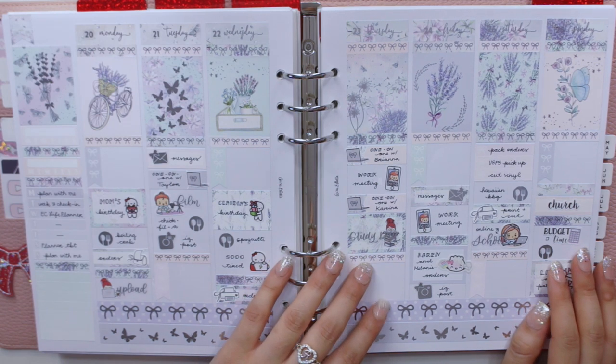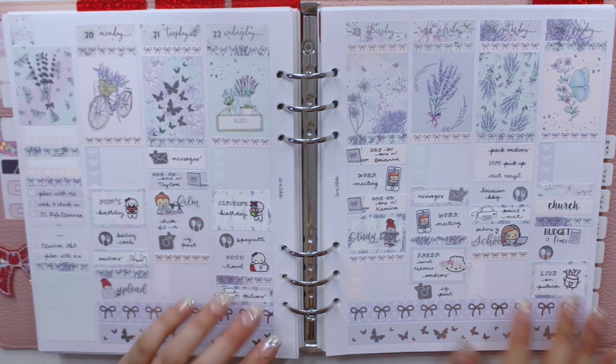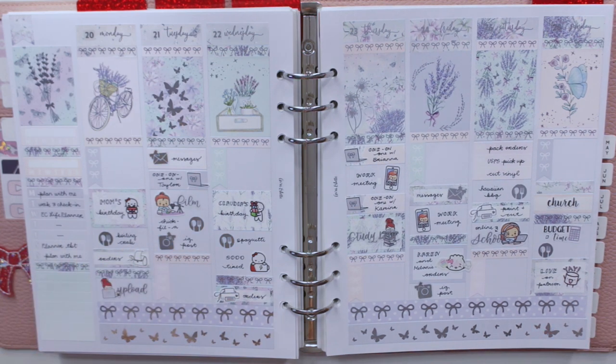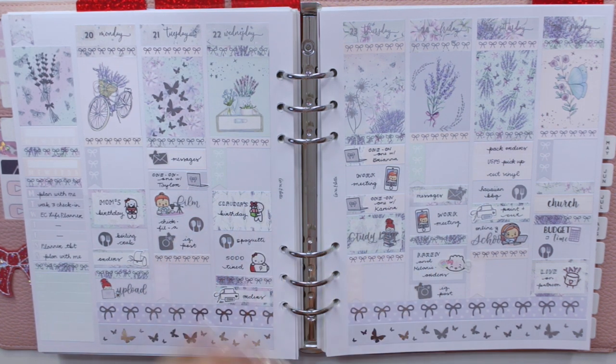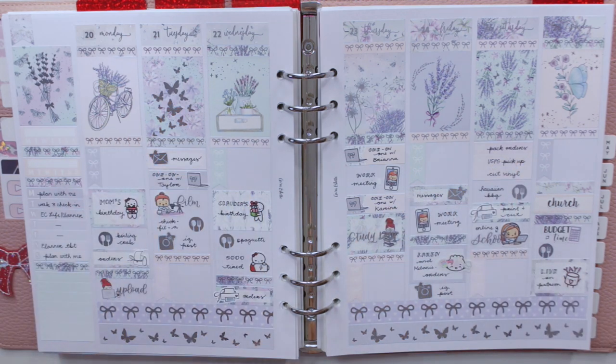I really hope you guys enjoyed looking through what I did last week. As you can see, I'm pretty busy most days. I like being busy but I'm also like, maybe I should cut it down a little bit! If you enjoyed this video, please give it a huge thumbs up and subscribe to my channel if you haven't already. Hopefully I'll see you guys in my next video — bye guys!